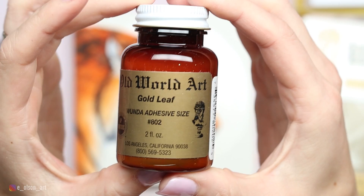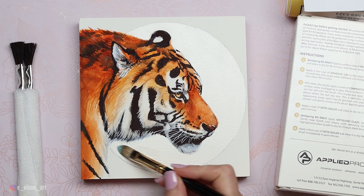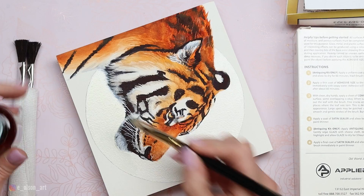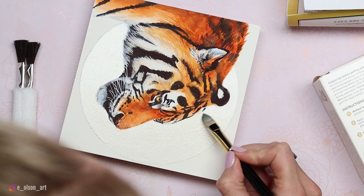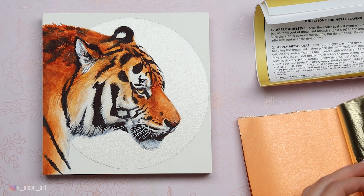The next step is to paint on a coat of adhesive size to the area where I want to apply my gold leaf. The adhesive size that came with this kit is labeled Wanda adhesive size number 802, and it comes in a two-ounce bottle. I took one of my oil painting brushes and carefully painted the adhesive size into my circle shape. The instructions say it needs to be a thin but uniform coat — do not leave puddles. I worked slowly and carefully to stay inside my pencil lines, then immediately washed my brush in paint thinner and then with soap and water. I let the adhesive dry for a little over an hour — the color changes from a milky white to a clear after it dries.